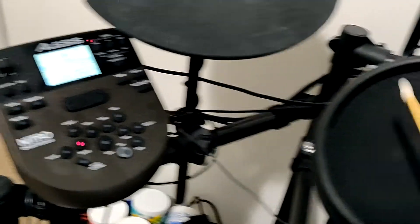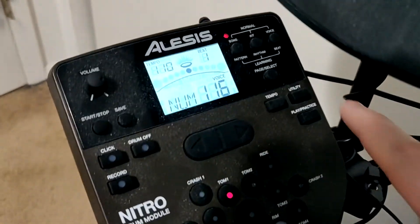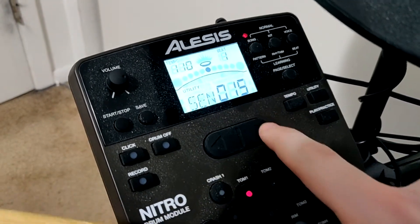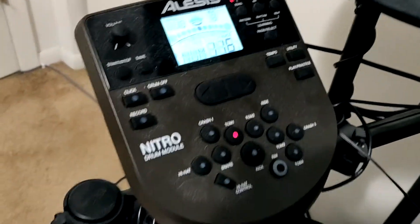Now you want to hit whichever pad you are going to adjust. For me, it's going to be the first tom, which is the yellow tom. Now you want to press the utility button to enter the settings for that specific pad. Set the sensitivity for the pads between 13 and 15, and then press the voice button to save that setting. You're going to do this for all the pads on the drum set, including the kick pedal.